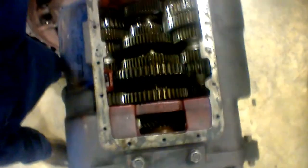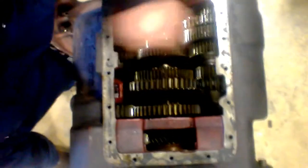My name is Michael Bellino. I'm here today at JTEC. We're doing transmissions and here we have a standard double countershaft transmission.